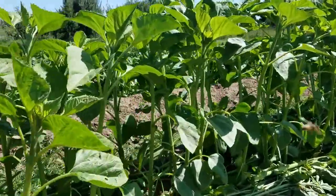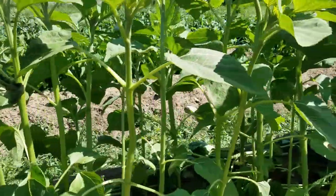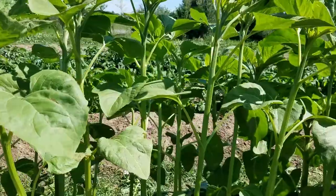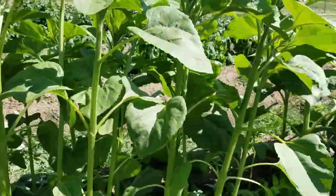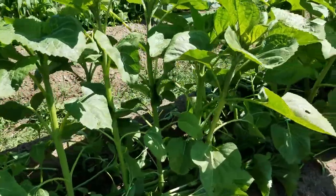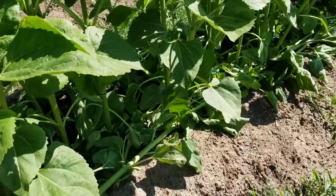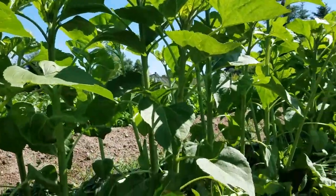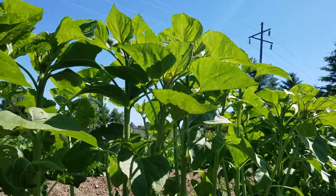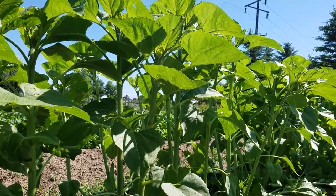Now you can see a huge difference. Everybody's got a little space to grow. There's not as many sunflowers competing for nutrients. I think they're going to be a little happier. Please like and subscribe and we'll see you next week. Thanks.